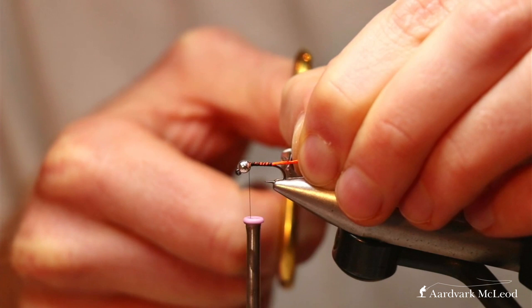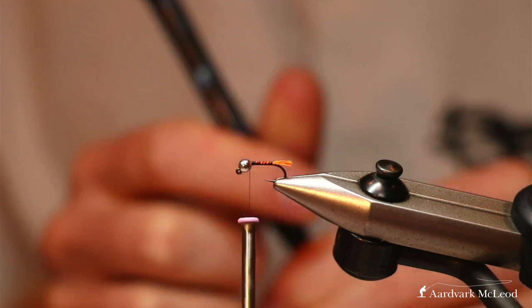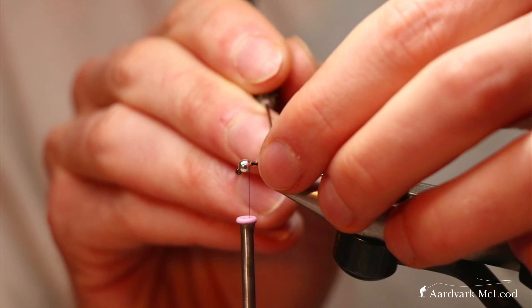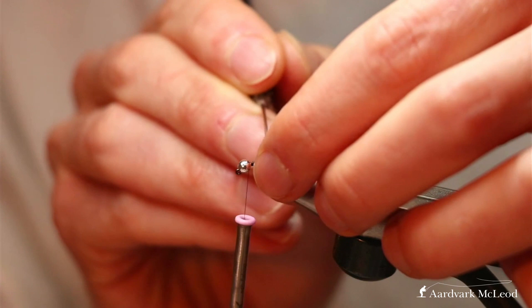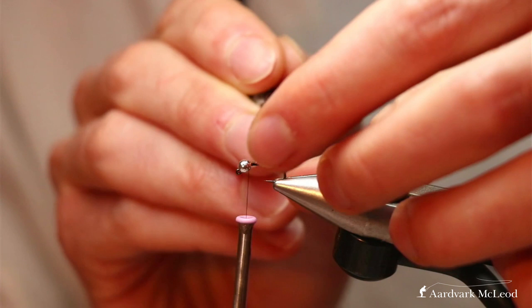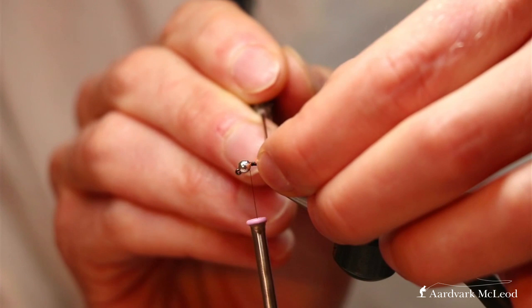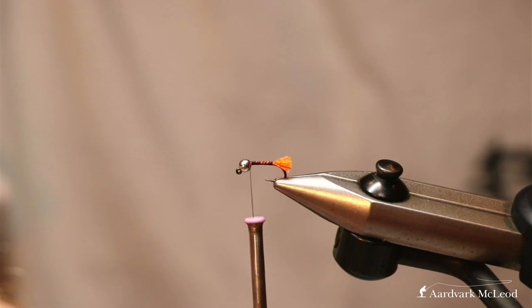I like it to overshoot the bend of the hook — roughly about a third of the shank length. Tail length is personal preference; I tend to have them quite short, though others fish them much longer. Now I've got a needle — you can use a brush or anything — just to open out those strands and turn it from six individual strands into one big tag. And there we go — the tag is in place.